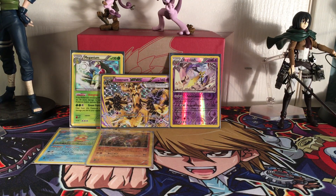Oh man, you guys don't even understand - I have the regular EX and now the Full Art. Holy crap! Let me look at the back - the condition is pretty nice, I'm not going to lie. Maybe I'll get it graded.